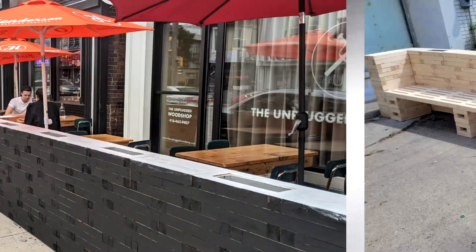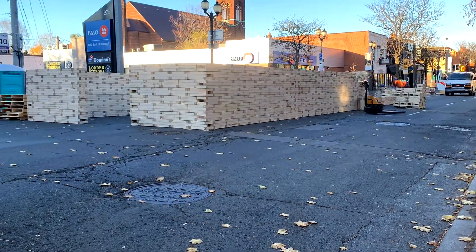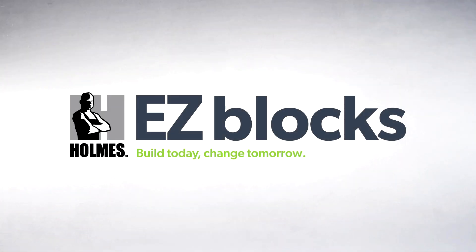I know I'll be building some nice planters for my sunroom with these blocks. They can be used to build patio enclosures, decks, trade show booths, interior designer walls, even ice rinks and pretty much anything you could dream of. With Easy Blocks you can build today, change tomorrow. Contact us to learn more and together we can make it right.